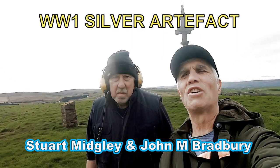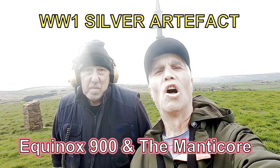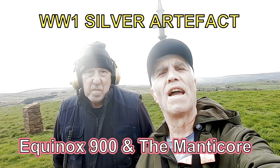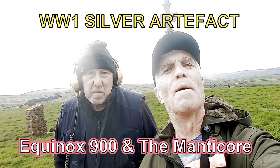Hi, welcome to John's Meltdown Adventures. I've got my mate Stuart with me — we've both got new machines. I've got the Equinox 900 and Stuart's got the Manticore.